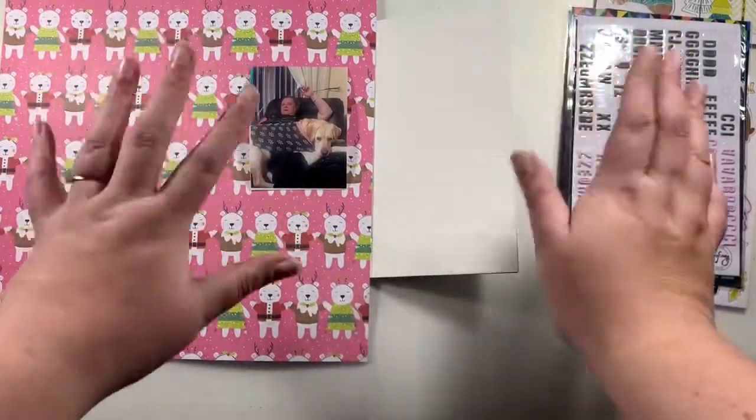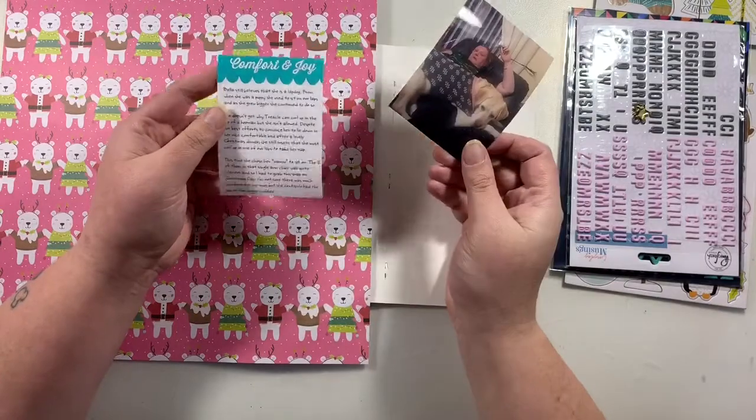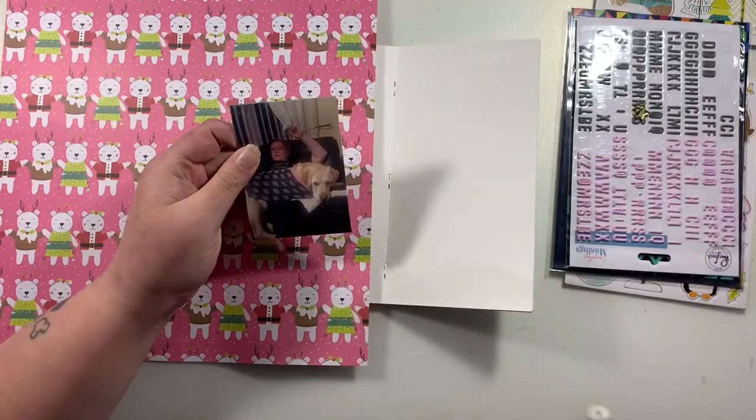Hi friends, it's Claire from Scrappy Nerd UK and I am first up for UK Scrap Addicts today. We have a new theme as it's the first of the month — this month we are working on hidden journaling or hidden photos.